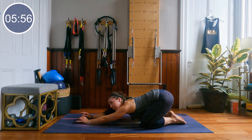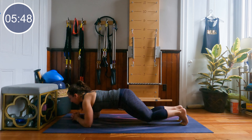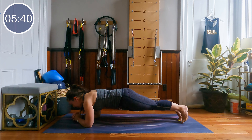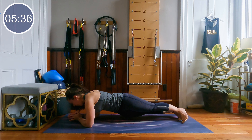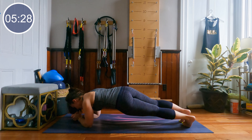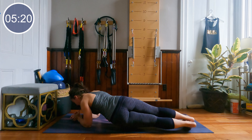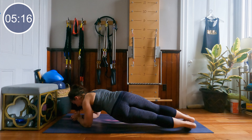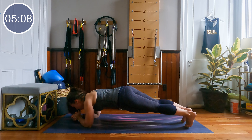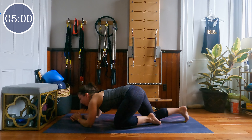We're going to come back into that forearm plank and rock our hips side to side — knees down or toes down. In 3, 2 and 1 — set yourself up. Knees down rocking the hips side to side, or toes down rocking the hips side to side. Work for that big range of motion here. We're going to flip it over onto our seat in 5, 4, 3, 2 and 1. Flip it over.